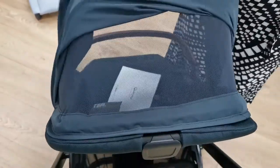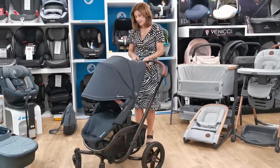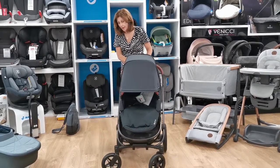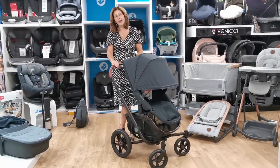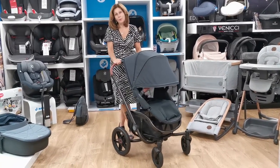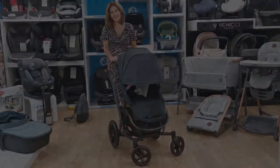This is the Quinny VNC in graphite, which is my favourite colour, but there are other colours available. Do check them out on our website at babylady.co.uk. If you have any more questions on this product, feel free to message us and we will try and answer them for you. Thank you for watching today.